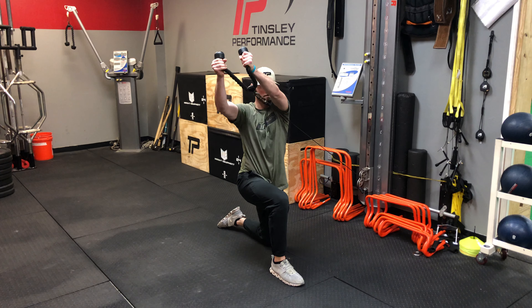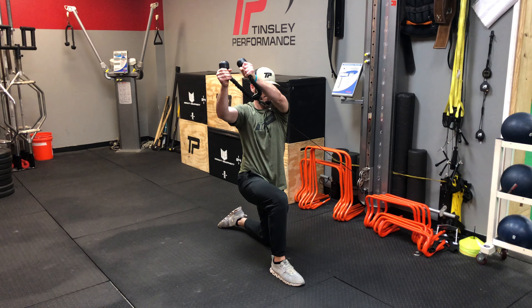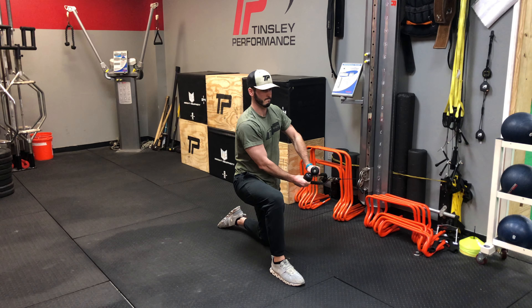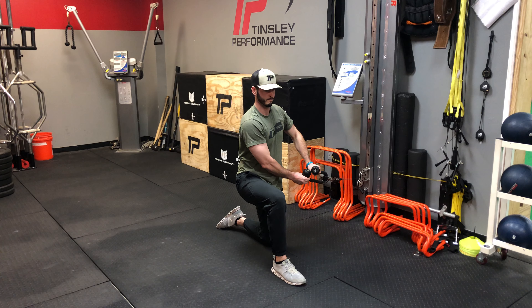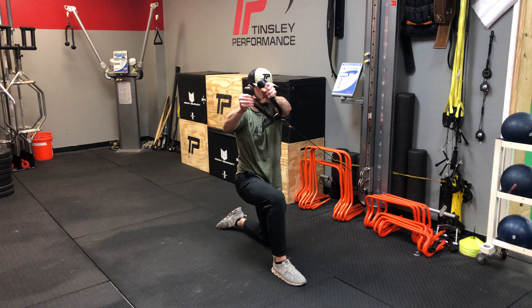Notice it's an explosive move on the way up, slow and controlled on the way back down, keeping that core pretty much straight. It is going to rotate a little bit, but make sure on the way back down our chest does not collapse towards the Kaiser machine or the cable machine. Driving on the way up, easy on the way back down — half kneeling low high chop.